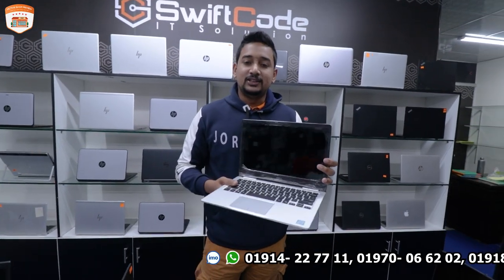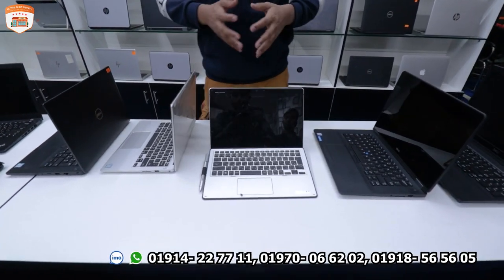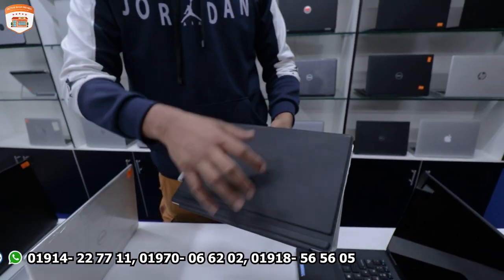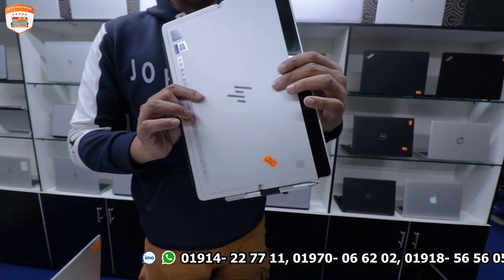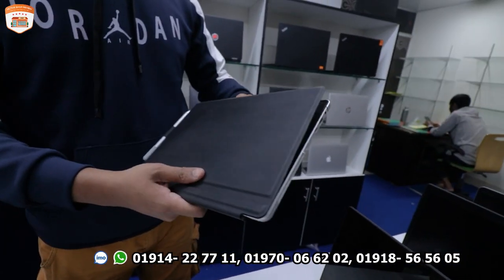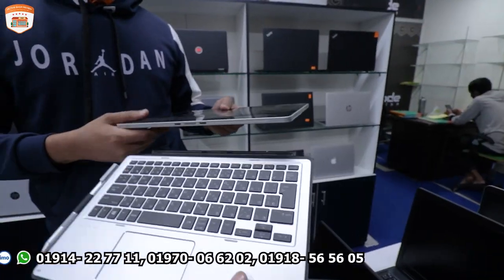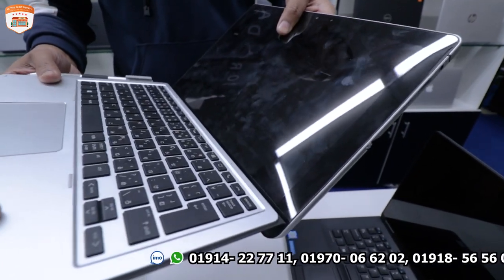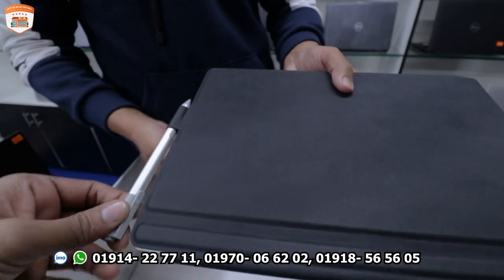Next is the Elite X2. If you want to use a detachable laptop, you can use it in tablet mode or with an official keyboard. It is a 7th generation processor and includes a stylus pen.